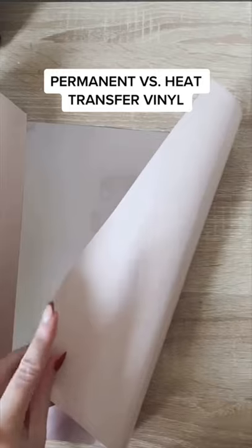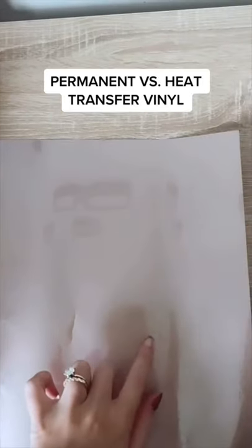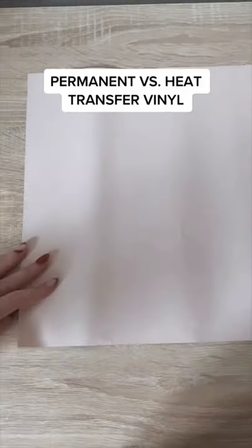HTV vinyl is used for heat pressing apparel, koozies, etc. The shiny side goes face down on the Cricut mat, and you always have to mirror your design.